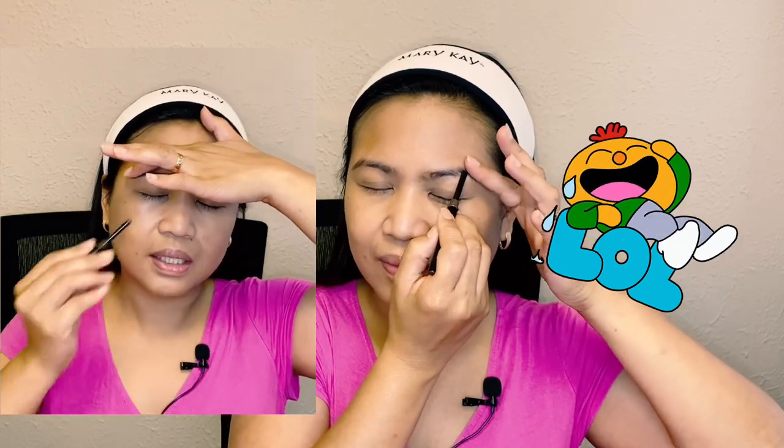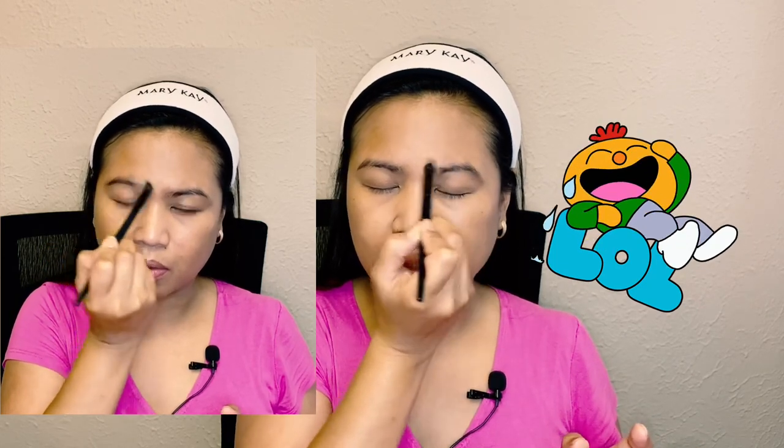We're done with the foundation so now I'll do my eyebrows — this is another challenging one. I have to give a disclaimer: I ran out of eyebrow liner so I'll be using an eyeliner. This is a Mary Kay eyeliner but the texture is really thick, so oh my gosh, I'll be looking like Betty La Fea! I'll use my finger and a blending brush to fix it. Oh my gosh, I don't have any mirror — how do I look right now? Betty La Fea na ba?